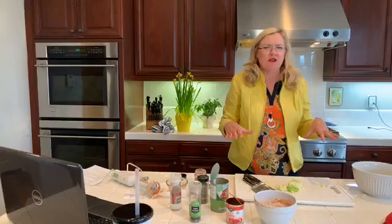A couple of my friends have already made the enchiladas from the other day - I just got a photo from Megan. Her enchiladas are absolutely gorgeous. So glad you guys are loving these recipes!